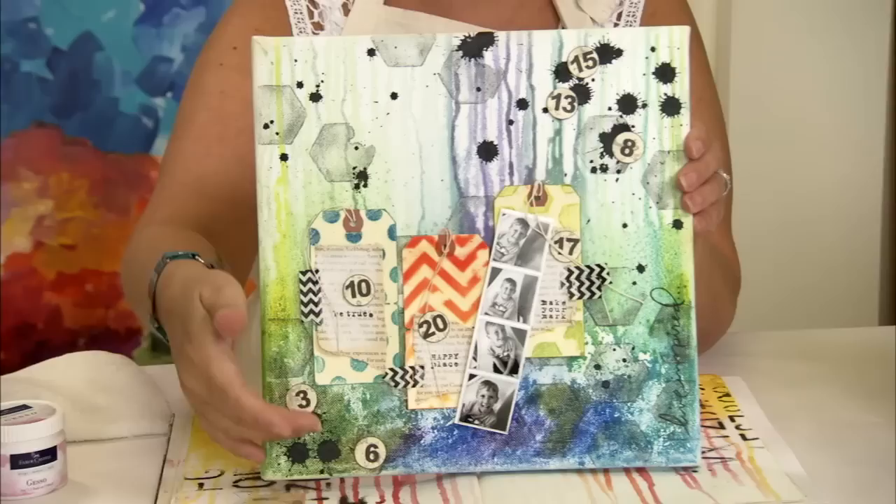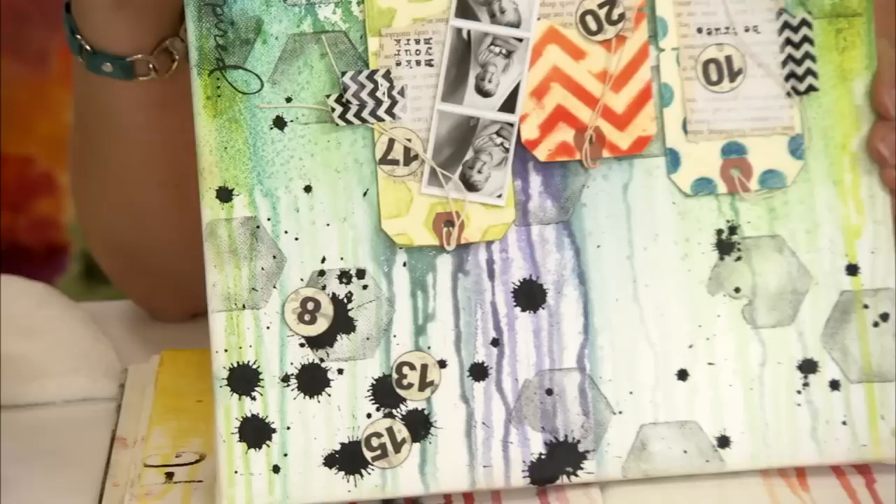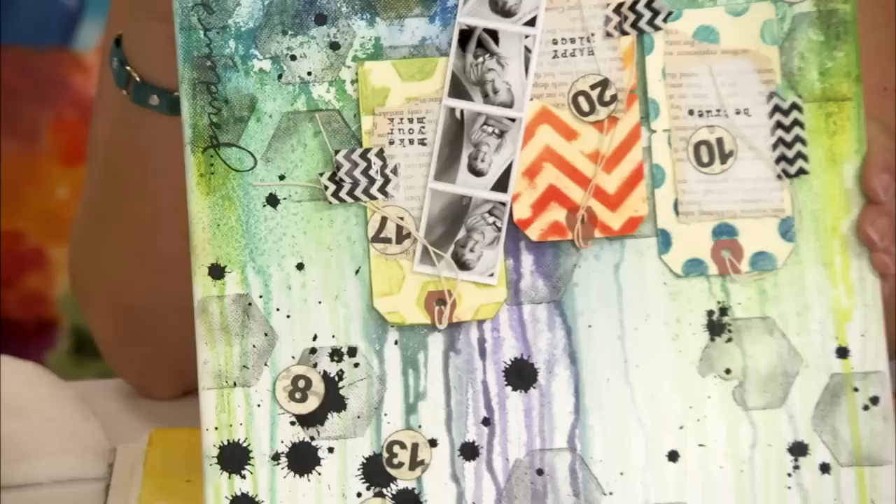The entire background of this piece was created with drippage. You can see it from the bottom because when I first started, I started with the canvas this way and dripped the color down. So we're going to go ahead and put the Gelatos onto a Gessoed page as well as a non-Gessoed page so you can see the differences in the outcome.